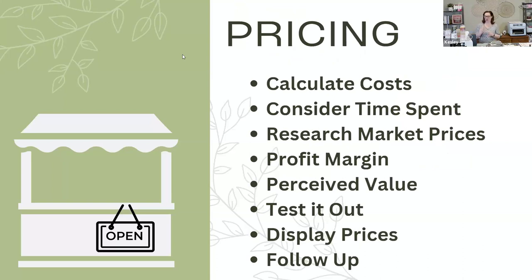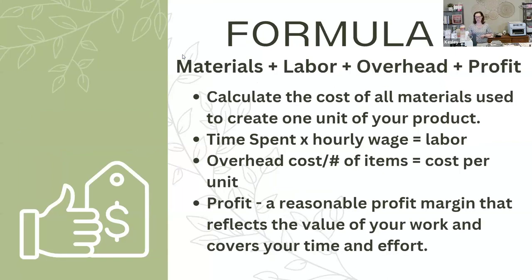For pricing, you're going to want to calculate your costs. Consider the cost of the goods, how much time you've spent, and research market prices — what's a fair market value for your product? What's your profit margin? What's the perceived value? Give yourself time to test it out, maybe through your friends on Facebook or different avenues. Always at a show, display your prices, and follow up with customers who show interest in your products. The formula I use: materials plus labor, plus overhead, plus profit — that equals the price of my goods.